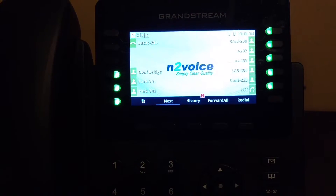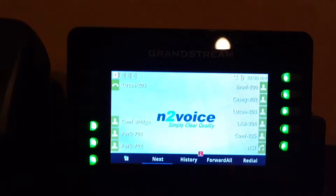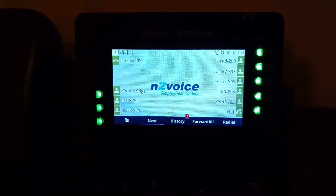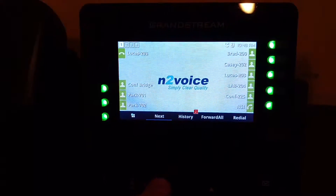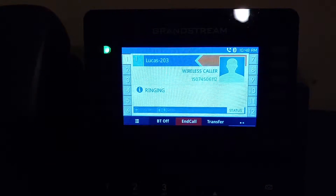Before this firmware, you had to do it that way — you had to know the extension, dial the star; the BLF keys would not allow you to do it. So now we can use a combination of DTMF and the BLF key.